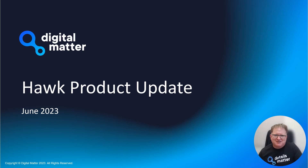Hi folks, Ken Everett from Digital Matter here. It seems like ages since we've done one of these videos, so I'm really excited to be speaking to you today about some updates we're making to our Hawk product line.